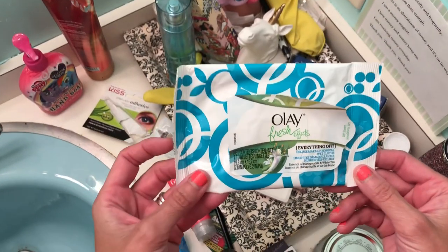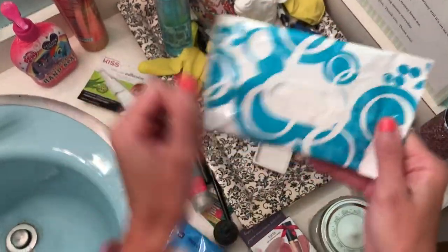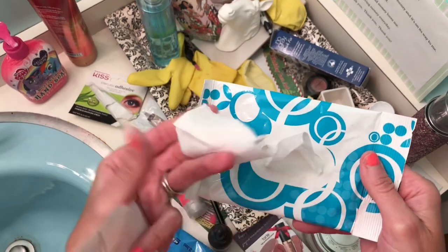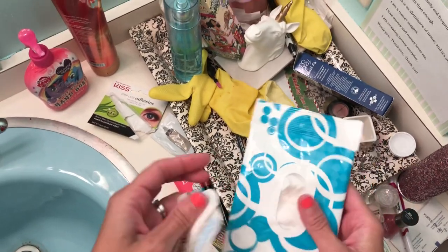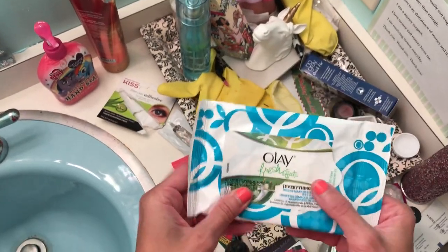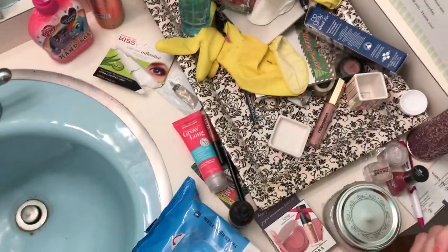So right here we have Oile Vele Fresh Effects — this is like a makeup remover thing. Oh look, there's still some left. They're dry though. There's a lot less in this package than my other package from my other video. So what we're going to do is — they are a little dry, but I can dampen them. I should finish this week, use this, put it right on top, finish this packet, and that way it'll be used.